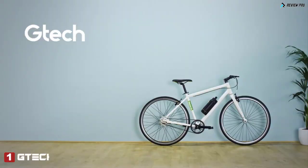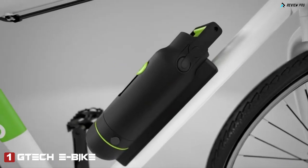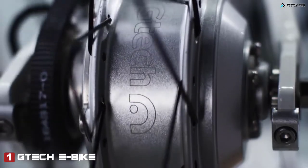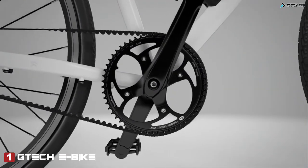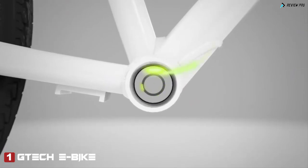The GTEC e-bike. It uses the same technology found in electric cars, giving you the power to go further and arrive fresher. You ride it like a normal bike, but as soon as you pedal, you'll feel the difference.